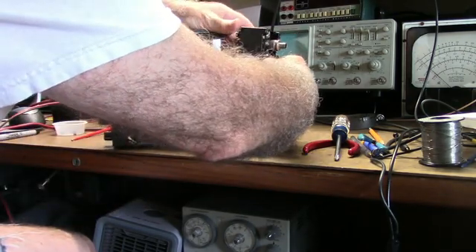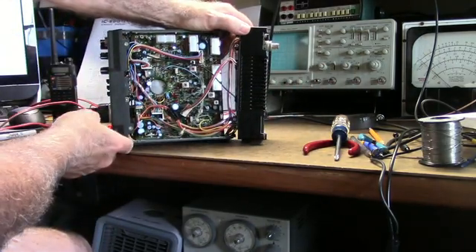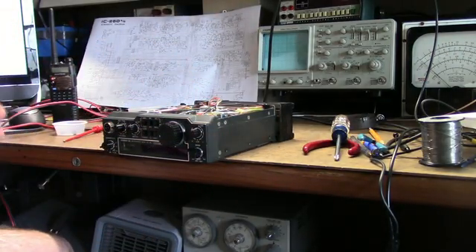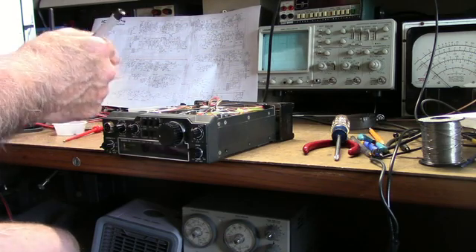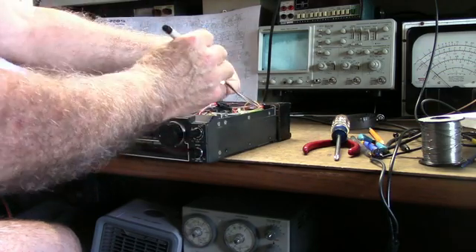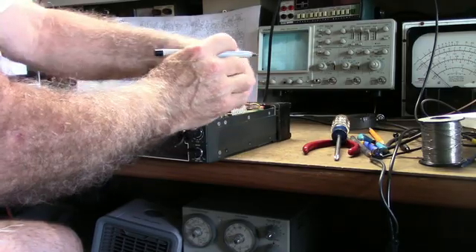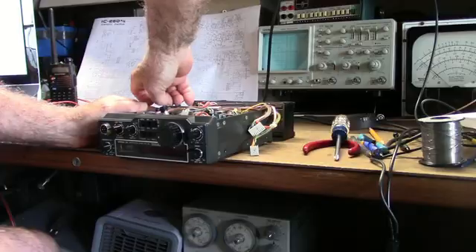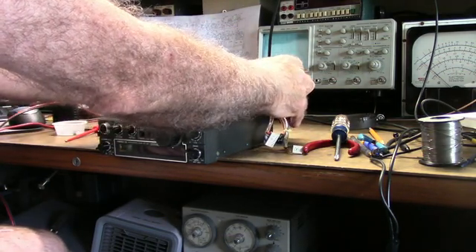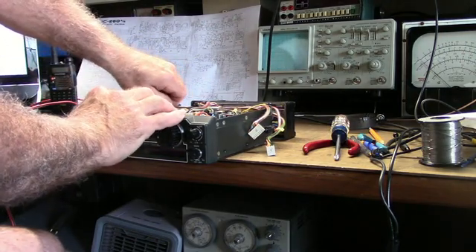Time to do a little disconnecting. You really want to mark all these cables if you take it apart, otherwise you're going to have problems. Here's the external speaker jack, and in the back behind this heat sink is an external key jack for a code key.